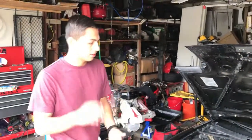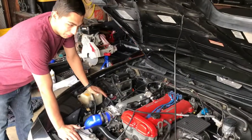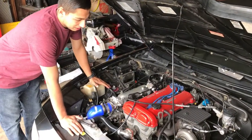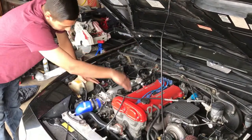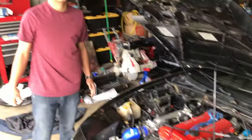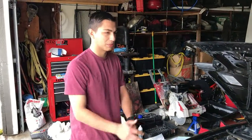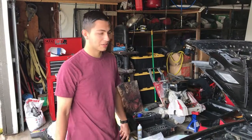So today we're gonna do a poor man's cam. We're gonna swap the exhaust cam from another motor into the intake cam of this motor. Pretty much what it does is open the intake valves up a little bit longer, and it should get a little better idle and a little bit more power at the top end.